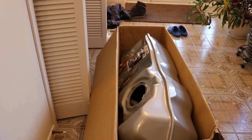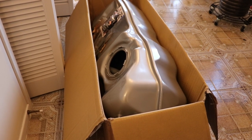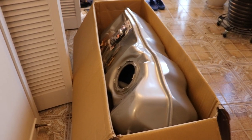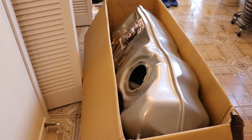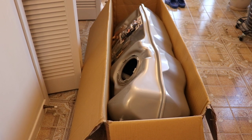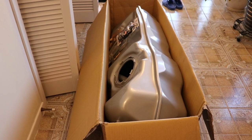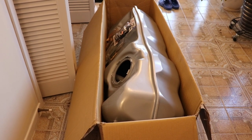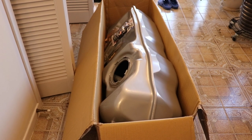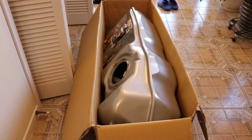It looks like we have another Jeep project on the go here. This is a Lyland aftermarket fuel tank for the Jeep WK with a 3 liter diesel. For whatever reason, Mopar went completely against what they normally do and put a steel tank in their diesel, when their Cummins trucks have had plastic tanks in them forever. Mine rotted out. I have a 2008 and it's just the end of 2022 right now.